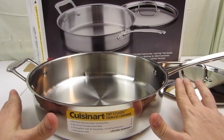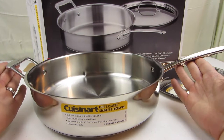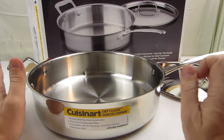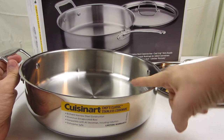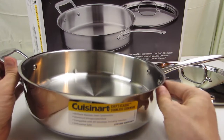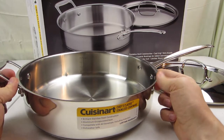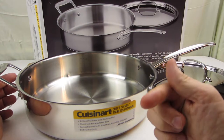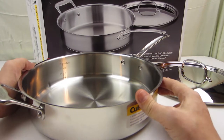If you put this in the oven — and it is sold as oven safe — the handle is going to get hot, so just use potholders. The last marketed feature is the curvature of the lip; that taper is supposed to make it pour better. When we test it we'll be able to report more.